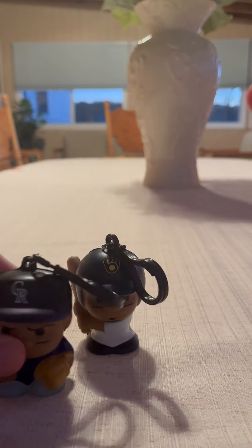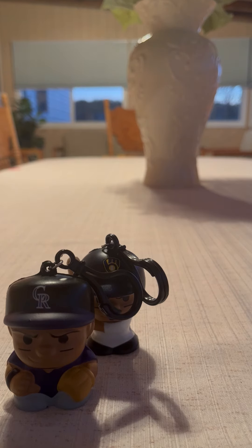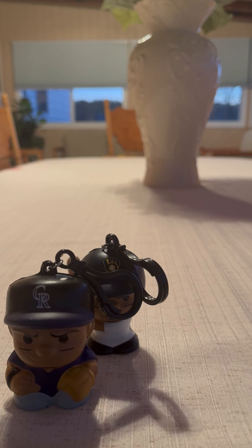Alright, awesome. So today we got an Isakura Tofer from the Colorado Rockies. Alright guys, if you guys enjoyed today's video, please like, comment, and subscribe for more awesome videos. Thank you guys for watching, and I'll see you guys in my next video. Bye everyone!